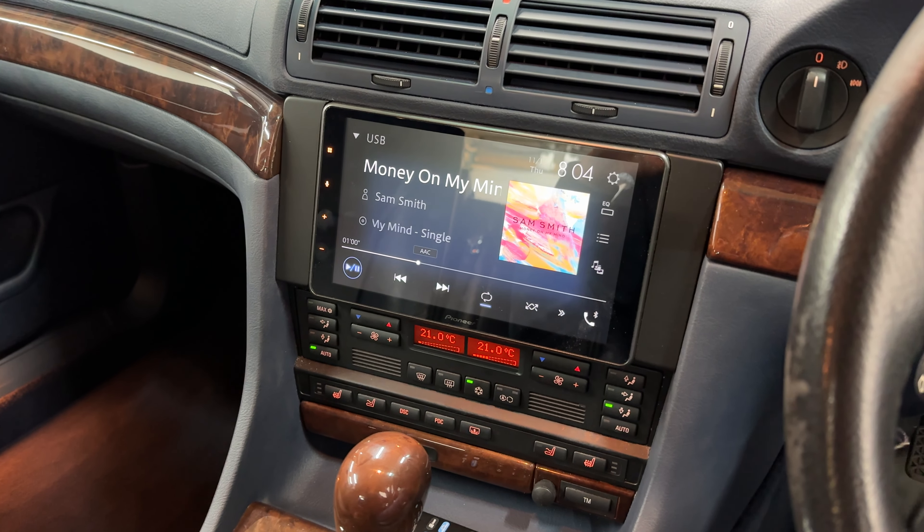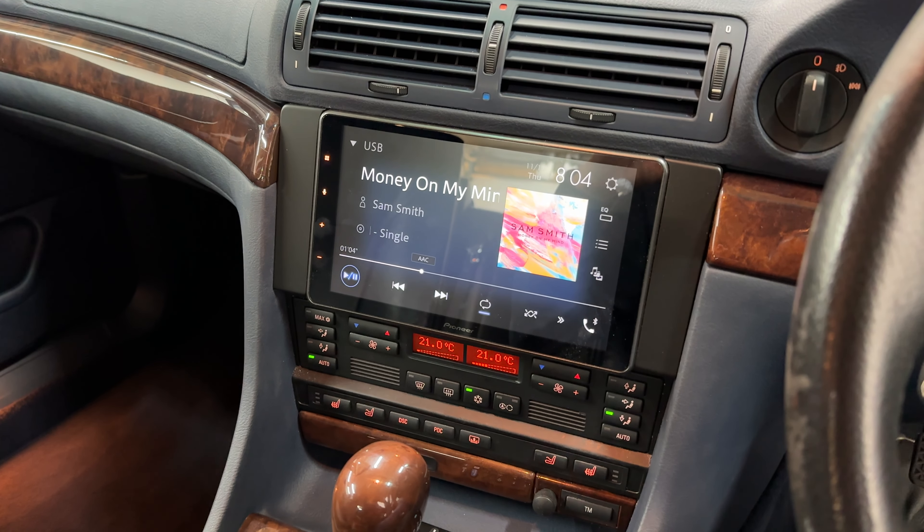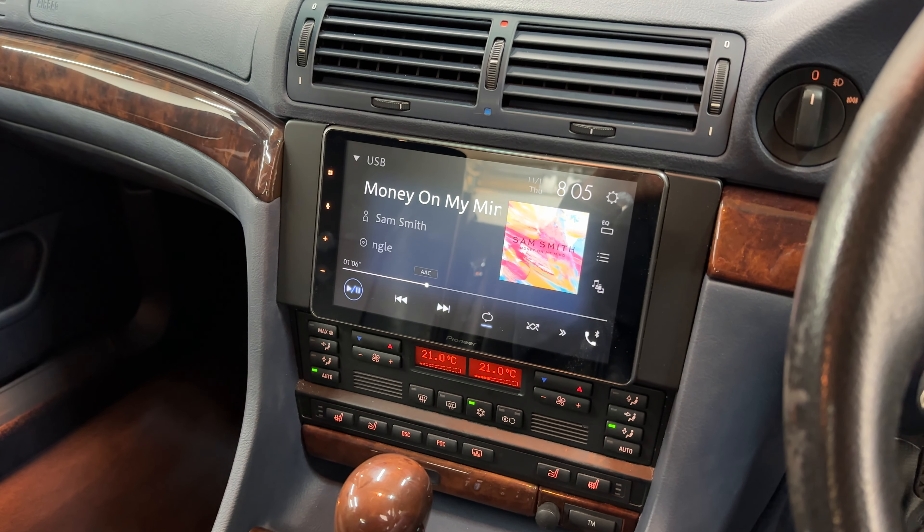Hello and welcome back to our YouTube channel. Something a little bit different today — we've got this beautiful year 2000 BMW 7 Series E38.